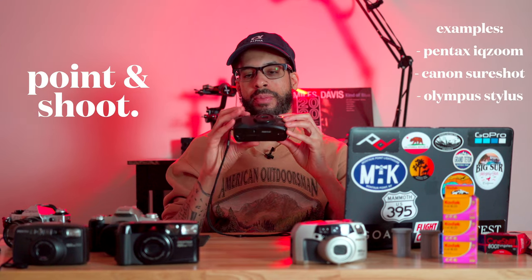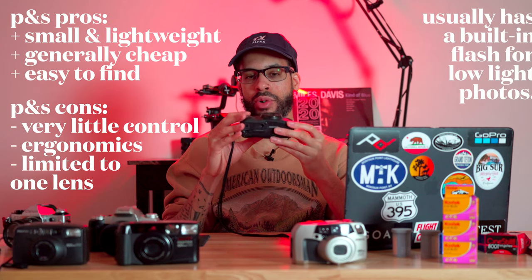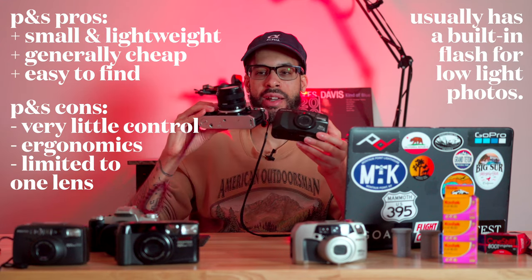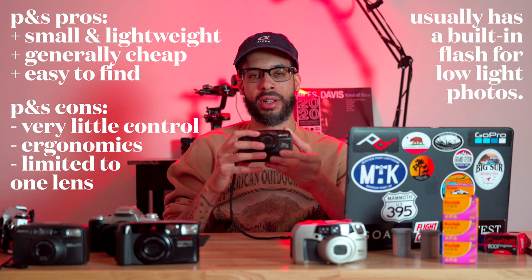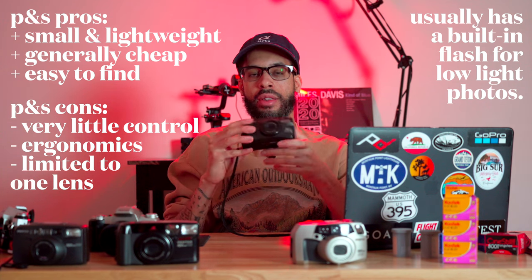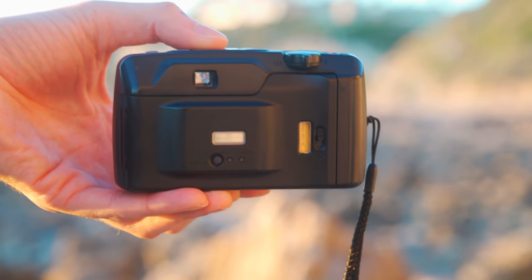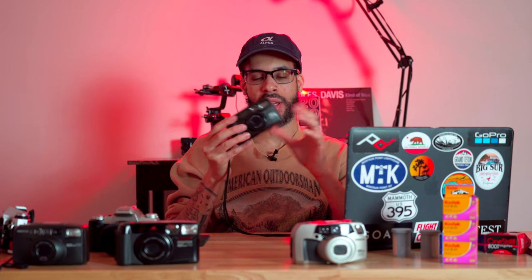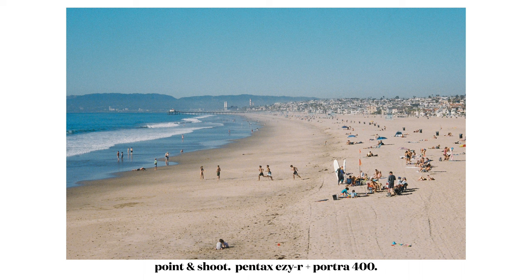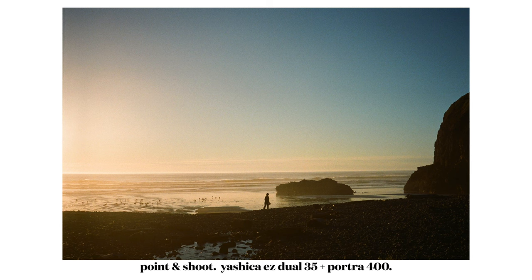The next camera I want to talk about is a point and shoot. A point and shoot is another type of film camera you're probably going to see quite often. The main selling point is that it's a little bit more convenient and less bulky than carrying an SLR around. This is something you can just throw in your coat pocket if you're just going out to hang out with friends. The best camera is always the one that you have on you. I probably use and carry around my point and shoot way more than my SLR because it's just more convenient and less of a hassle.